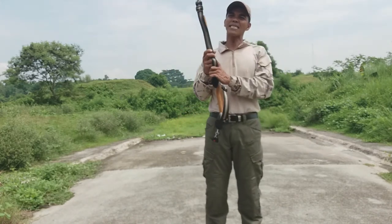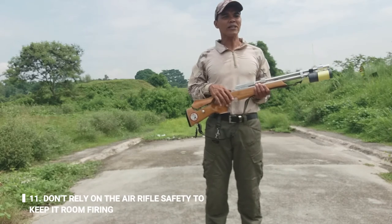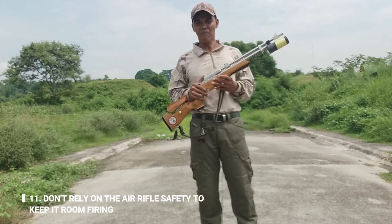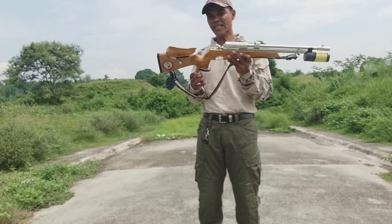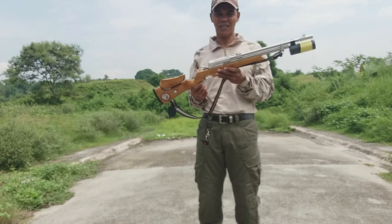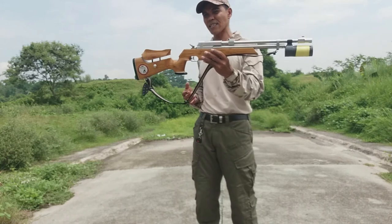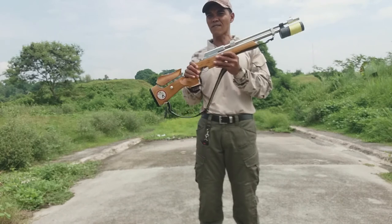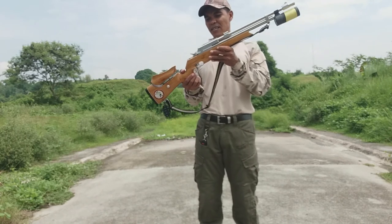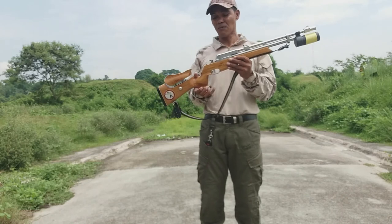Pang-labing isa, number 11: don't rely on the air rifle safety to keep it from firing. Huwag kayong mag-re-rely sa safety nito. Kahit na akala mo nakalagay at hindi na ipuputok, isipin niyo lagi kapag ang isang rifle o gun na ginagamit niyo — airsoft man — isipin po natin na iyan ay puputok.